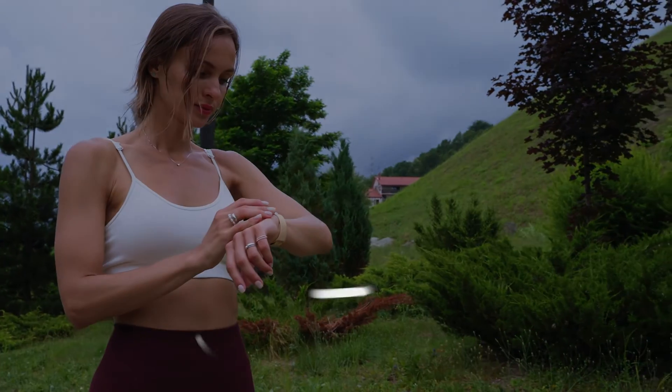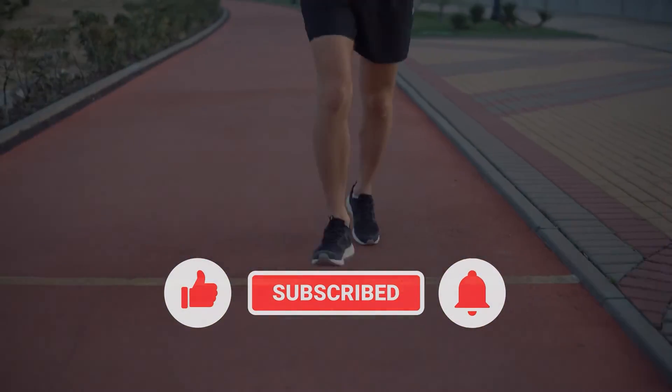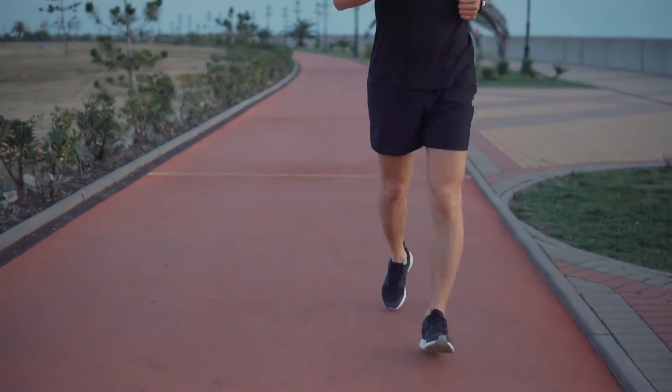That's it! If you found this video helpful, we would appreciate it if you can leave a like or comment, subscribe to our channel, or share this video with your friends.